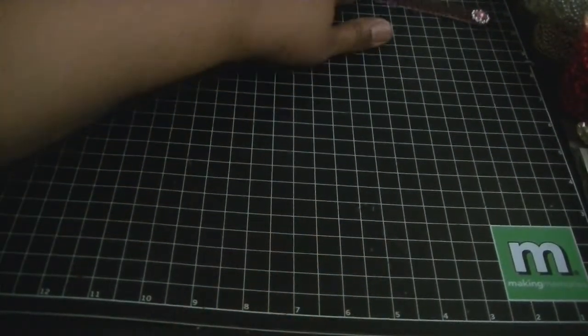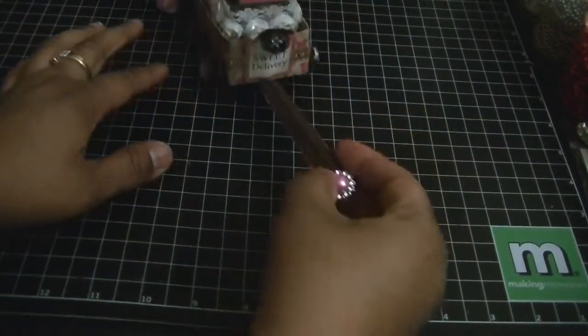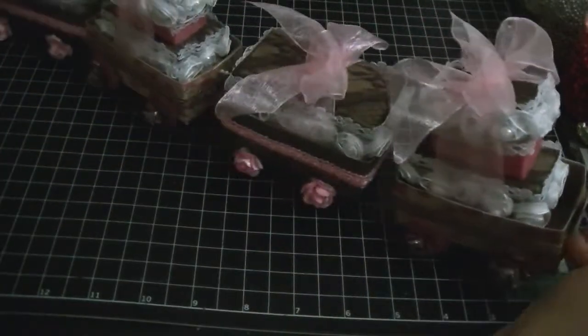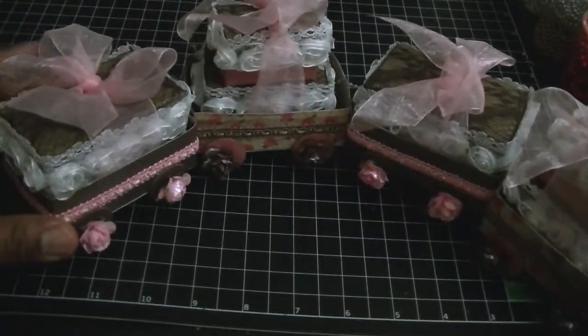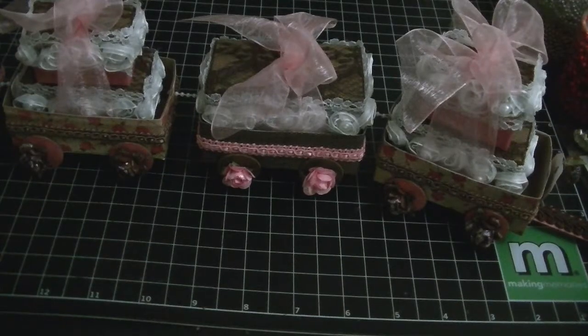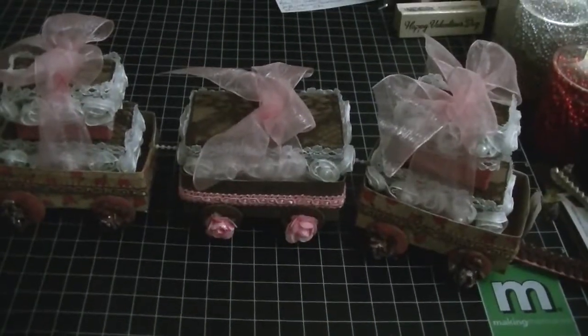Oh my god I just love it. I think it turned out so incredibly cute. I made my own little pull tag — but look at it. Oh my god I don't think I can get it all in frame. It's so incredibly cute.